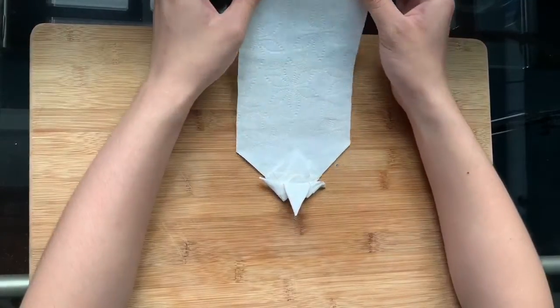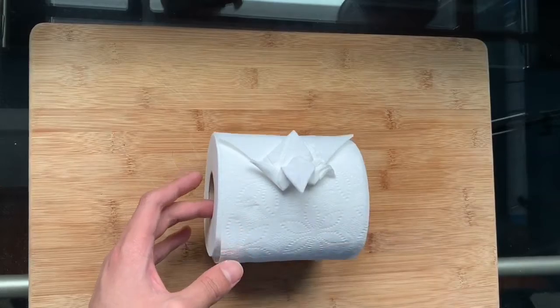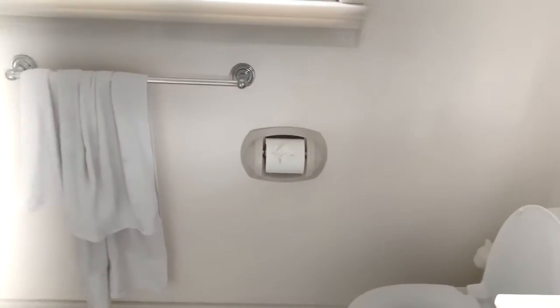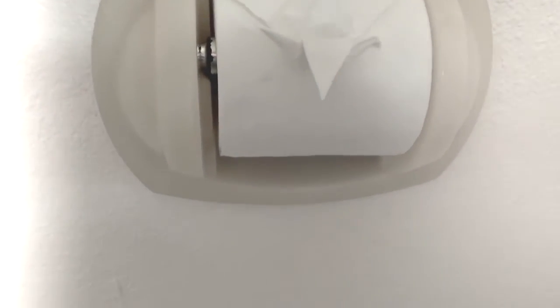You now have a toilet paper crane! You can put this in your toilet paper holder and keep a separate roll on the counter — because who wants to spend 14 minutes folding cranes only for it to be flushed down the drain?